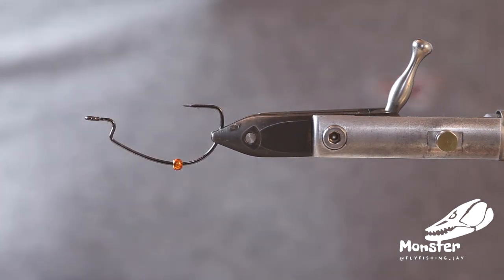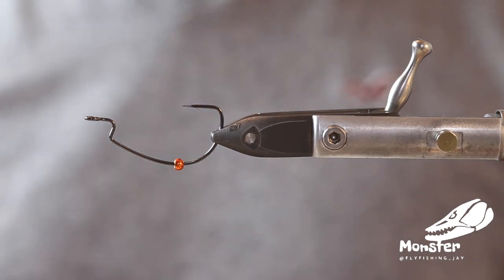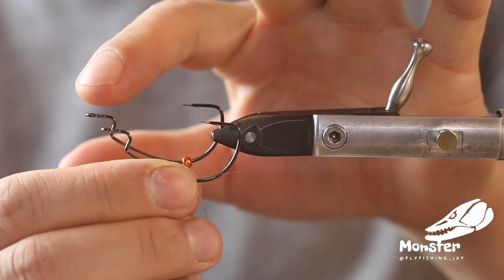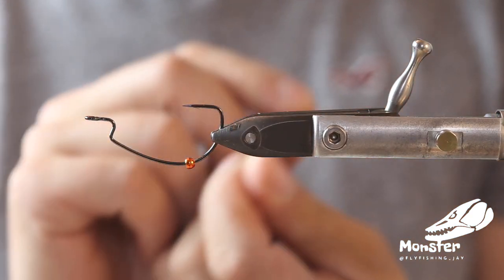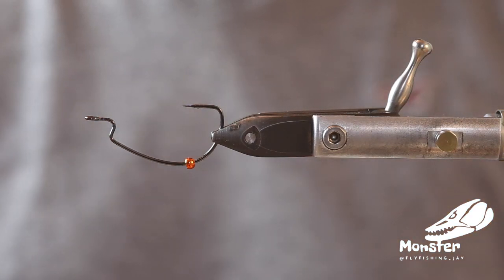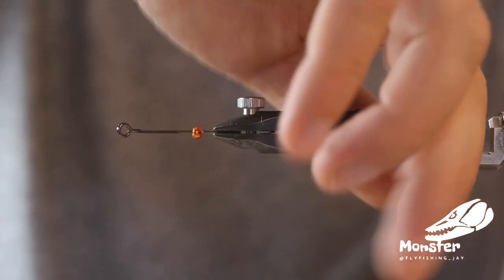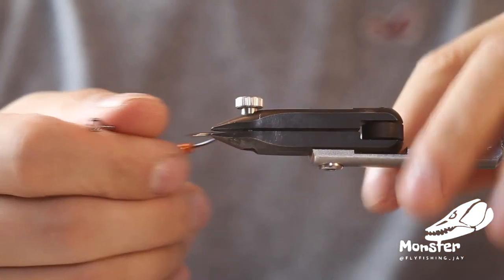Welcome. Today we tie a little perch fly on a Texas worm hook. We're using the Kamakatsu hook as the hook point is a little bit higher than the hook eye, and this ensures a better hook setting. I used other hooks before and you just missed too many fish. You can also turn this tip here a little bit to the side — if you're off center, just get it in the vise and bend it a bit. That ensures an even better hook set.